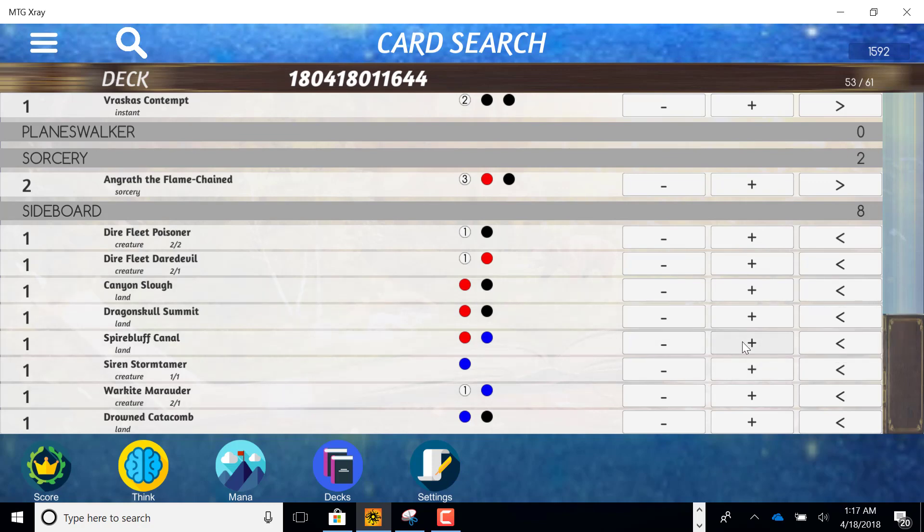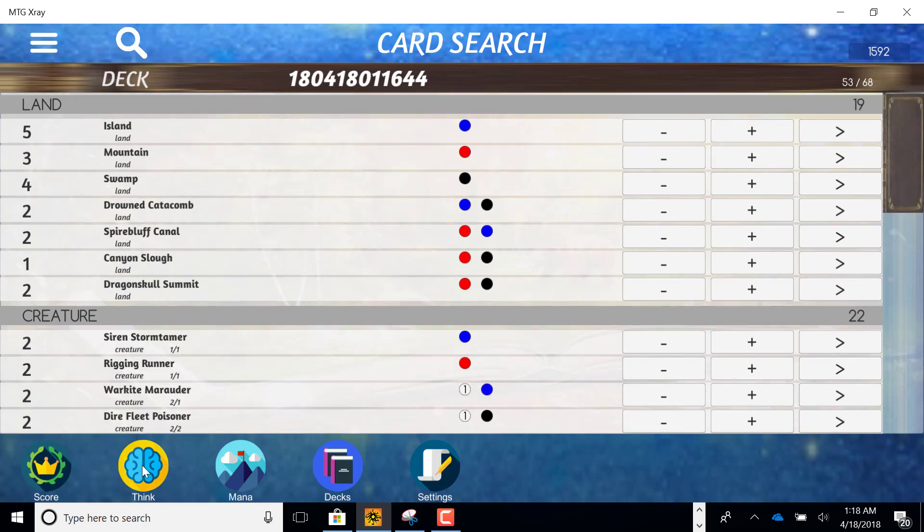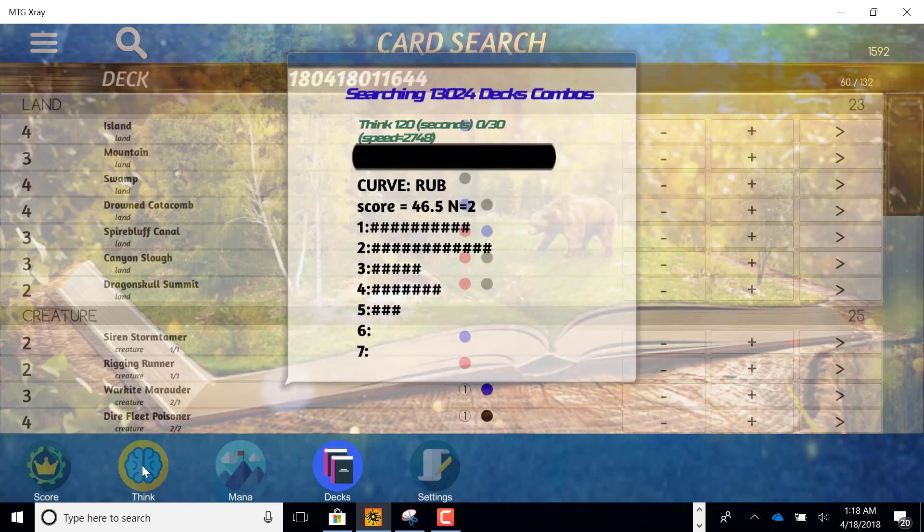Let's go ahead and attempt it with maybe another Spire Bluff, another set of lands, and maybe some of these other creatures if we want to fill in. All I need to do from here is hit the think button and give it two minutes. It's going to run through thousands of deck combinations and test each one probably more than a thousand times, depending on how fast your computer is.